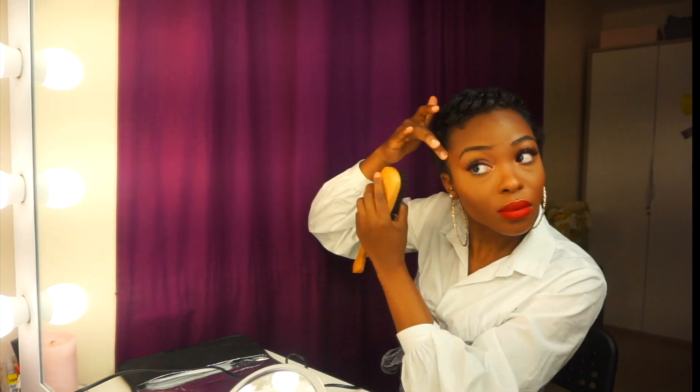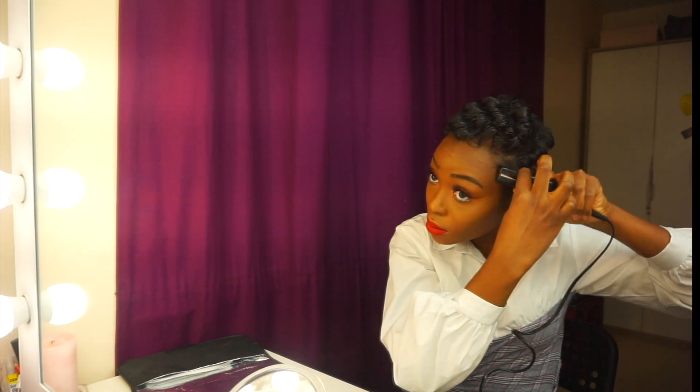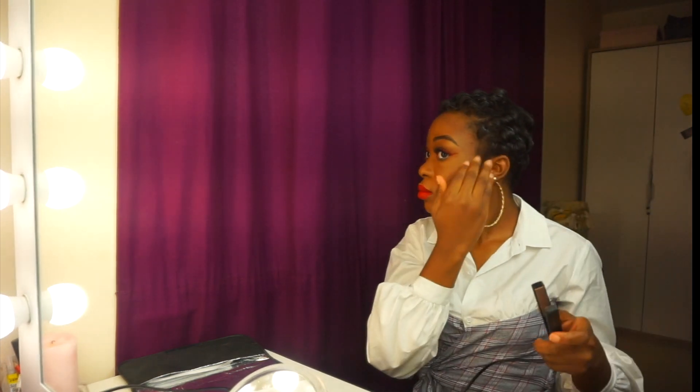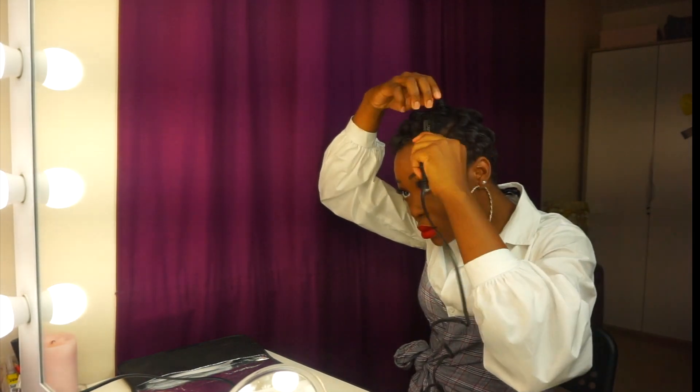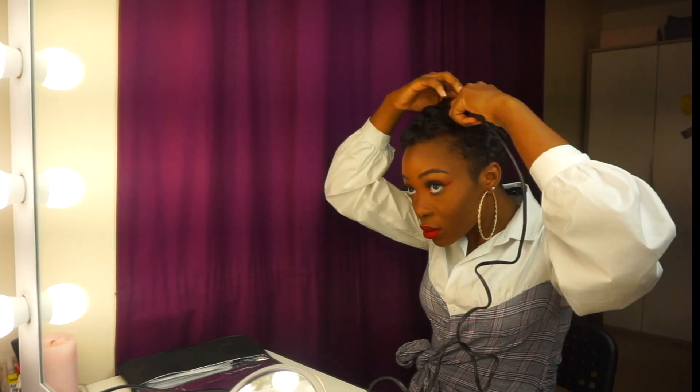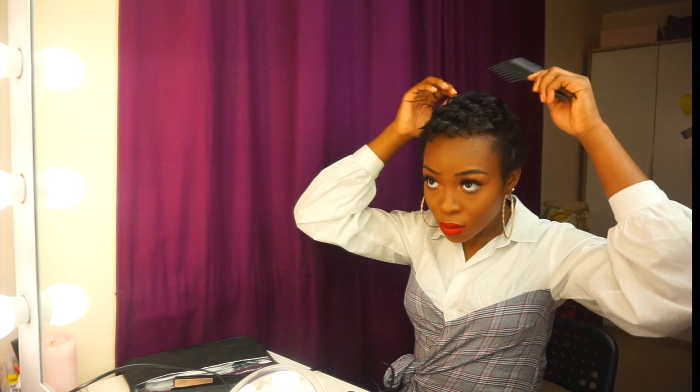When I've finished curling everything, I use a brush for my edges. I don't like to put any gel on because it just doesn't look good. As you can see my edges are becoming a bit more nappy because of my natural hair coming through — sorry about the lighting, I won't use this light next time. Then I take any hairspray and a wide-tooth comb and just comb through to make the curls a bit more loose.